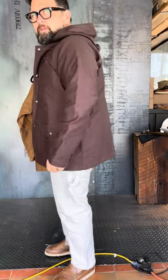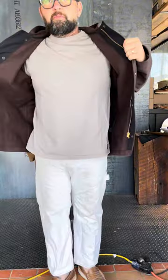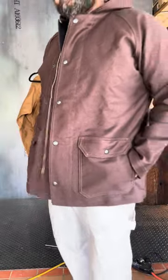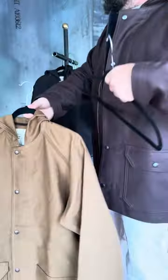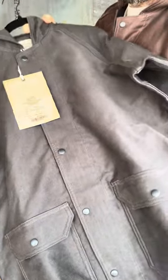I can wear either one, but I photographed the 17 and a half earlier. Perfect spring coat — no top pockets, no interior pocket, pretty simplified. Super soft interior. Three colorways: khaki, army black, a dusky black, and the brown that I'm wearing.